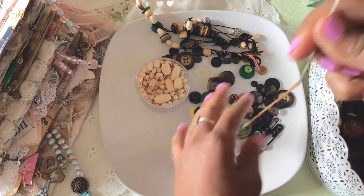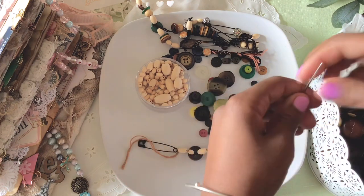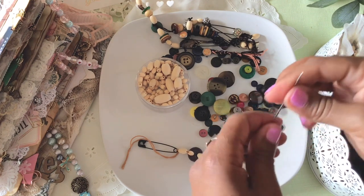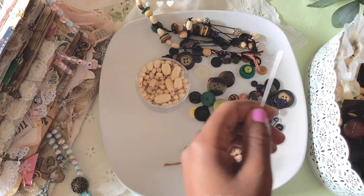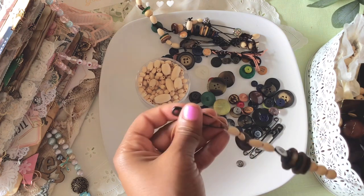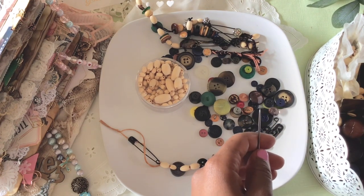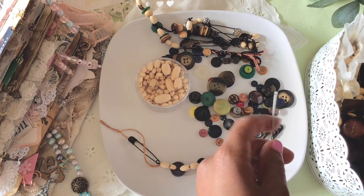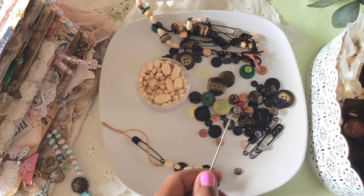As you can see, I'm just stacking some buttons, and then I'll go back and add some more beads. Here are some little round wooden beads — let's add some of those. If you like more dainty-looking dangles, you can use pinks and bling, which I normally use. But for this particular project, I kind of wanted the vintage look — something that looks a bit aged was the look I'm going for.